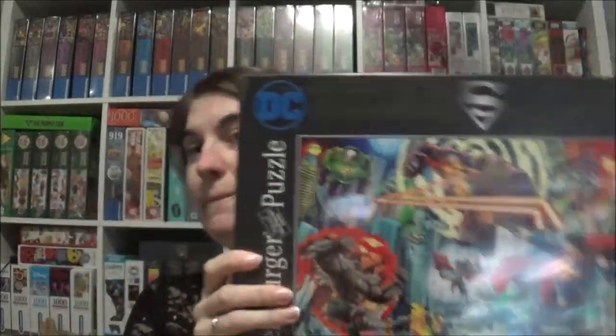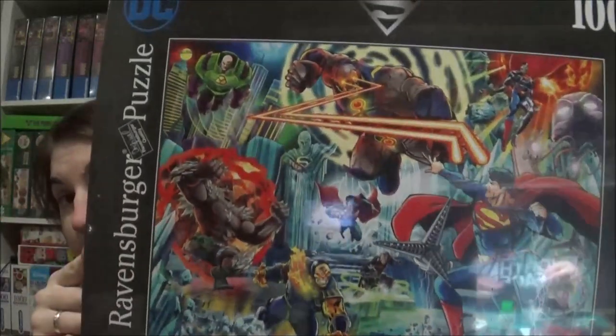We went to Ravensburger today, very spontaneous. In my last unboxing I showed you my Batman jigsaw — here it is! Today they didn't have the Batman one, but they had Superman, so now I have Superman as well.